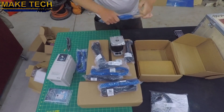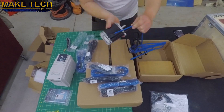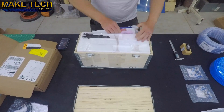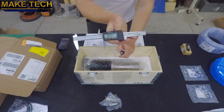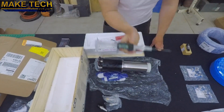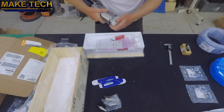They suggested using dielectric grease on these connectors. This is an ATC spindle from Janken. Its specs are 2.5kW, 30,000rpm, pneumatic tool changer, ISO 20 collets, and it's water cooled. Janken had great communication, great packaging and fast delivery.